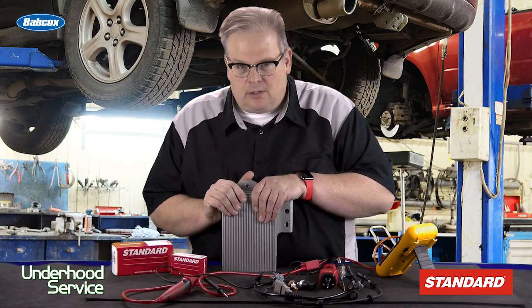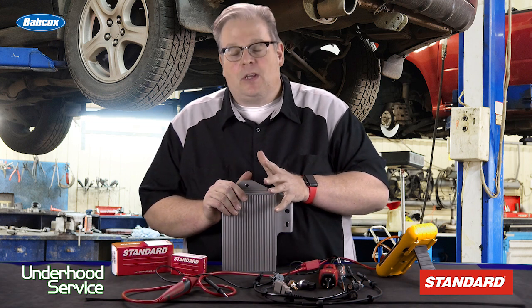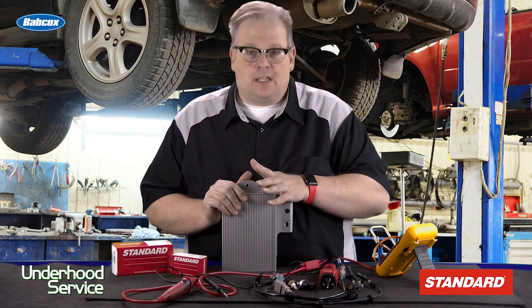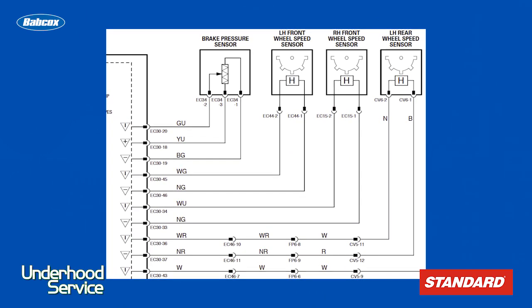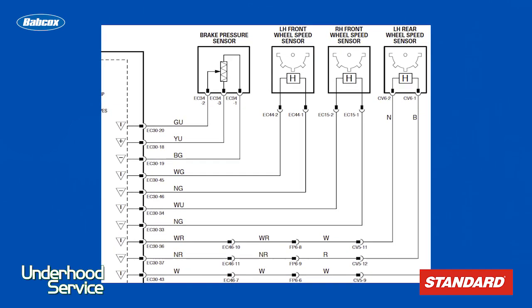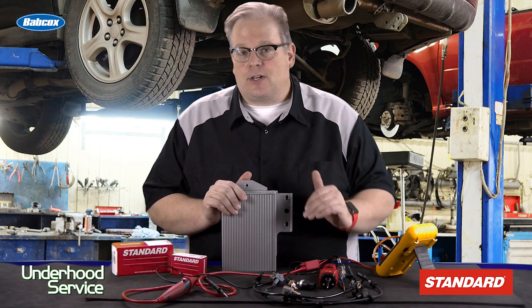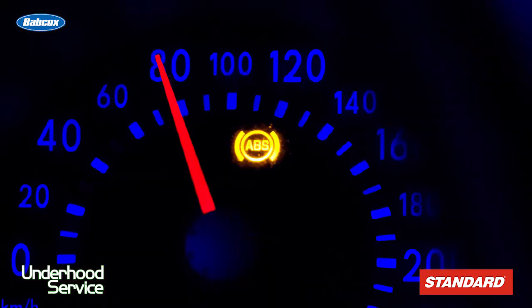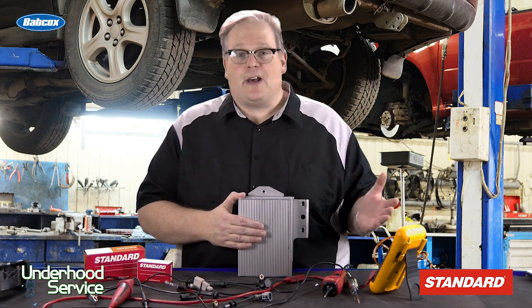How does a module know to trust a sensor, actuator, or solenoid that it's connected to? It does this by sending out a signal when the system first wakes up — a known voltage value — to a sensor with a known resistive value. If the voltage comes back and it's not what it's expected to be, it's going to set a code, possibly deactivate the system, and not trust that sensor. This has been called bias voltage. This is initially done when a system starts up, like for a wheel speed sensor — it sends out a voltage signal through the circuit to check its integrity and also the component at the other end.